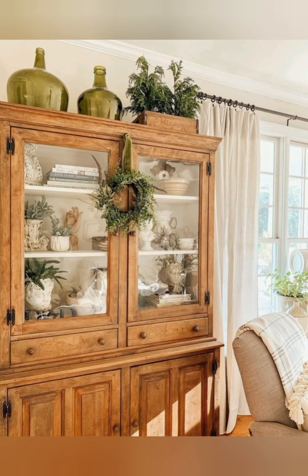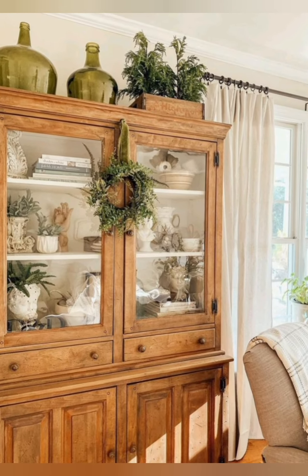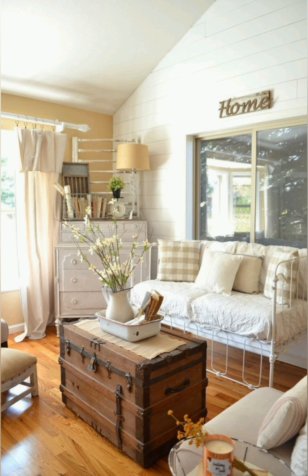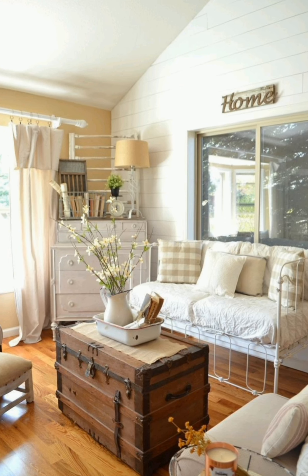Hello everyone, welcome to Dream Decor. Today in this video I share with you some antique farmhouse decoration ideas with shabby chic elegance. Let's see the video.